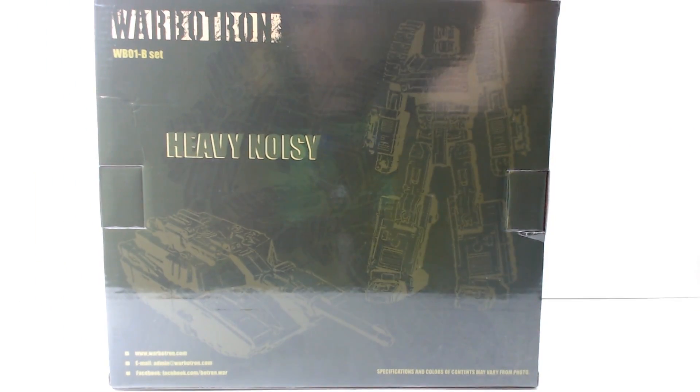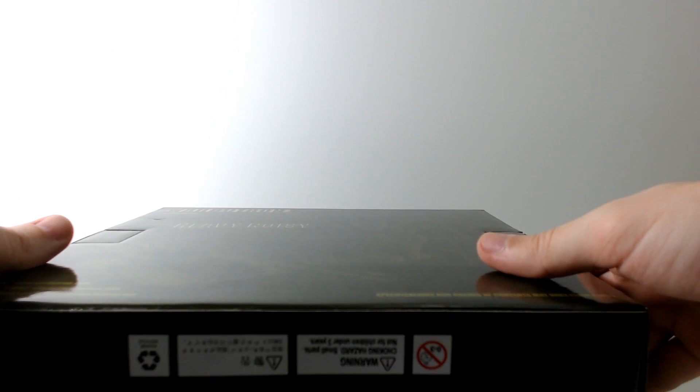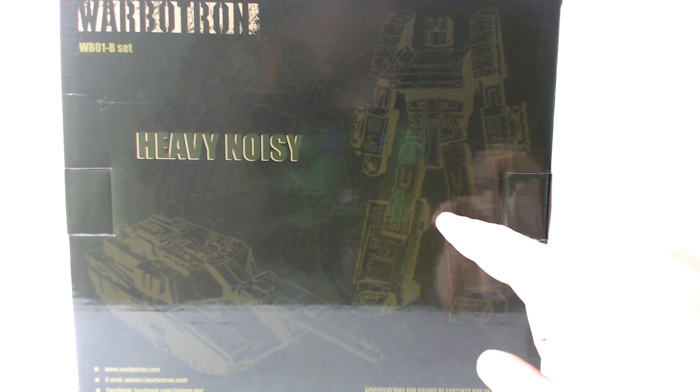On the back here you have a couple of nice shadow images — outlines of Heavy Noisy. I knew I saw something on here that made me laugh. It actually says something to the effect of 'actual color may vary' — specifically, 'specifications and colors and contents may vary from photo.' But it's just a shadow or outline photo, so that will definitely vary from the product inside. I promise.